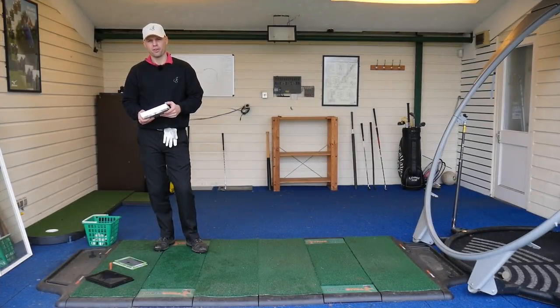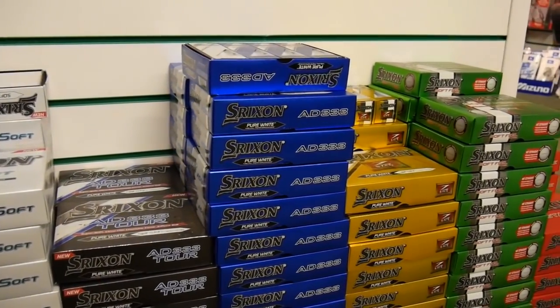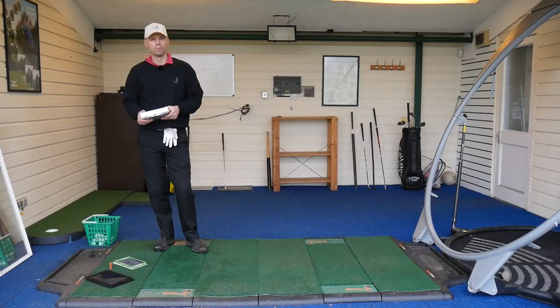Hi guys, Jay Smith here, down at Bury Golf Range in Suffolk, and today we're talking about balls.